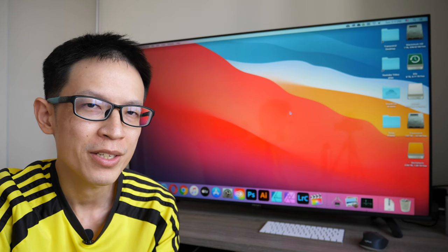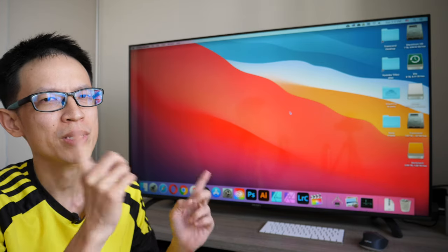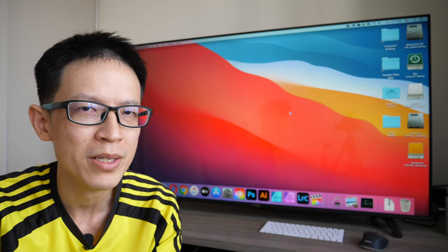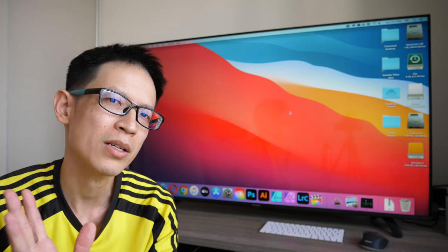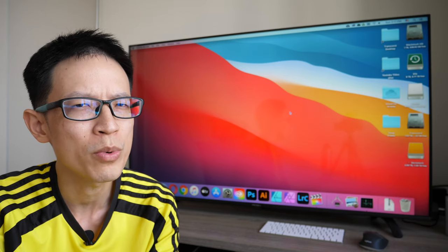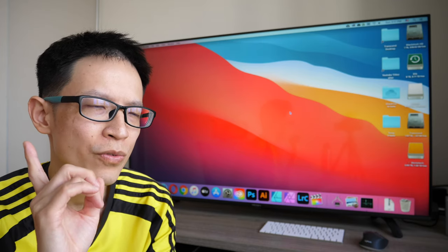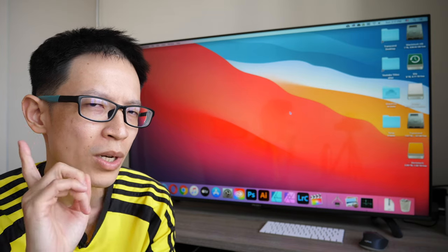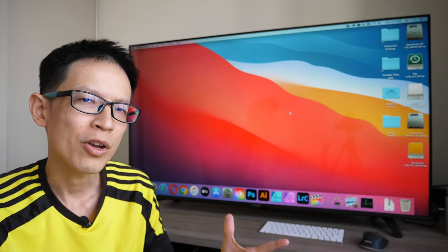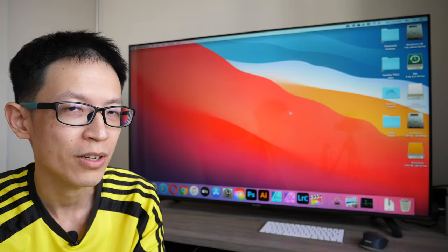Hey everyone, today's video is a bit different because it's not an art video — today I'm going to review a TV. This is the Prism Plus Q55 Android TV. Prism Plus, a company based here in Singapore, contacted me again to ask if I wanted to check out some of their new Q series TVs released in October 2020. I said yes because the last TV I actually used for an extended period of time was in the year 2000 when I was still playing Final Fantasy.